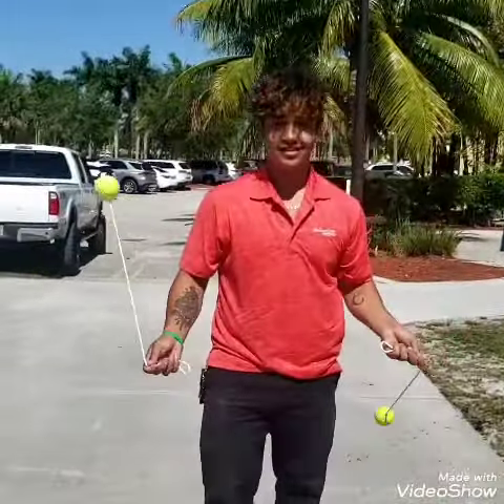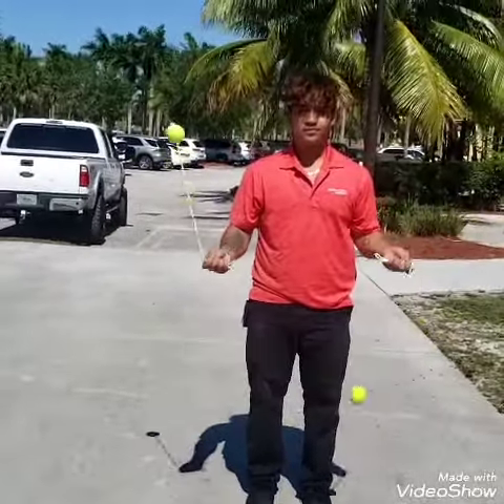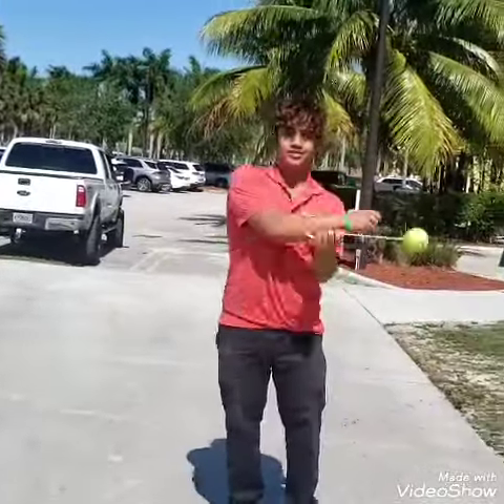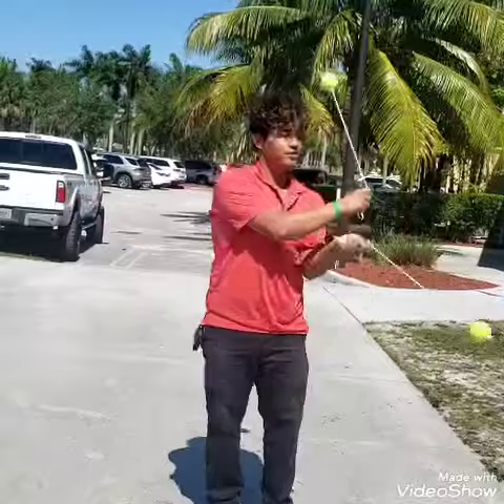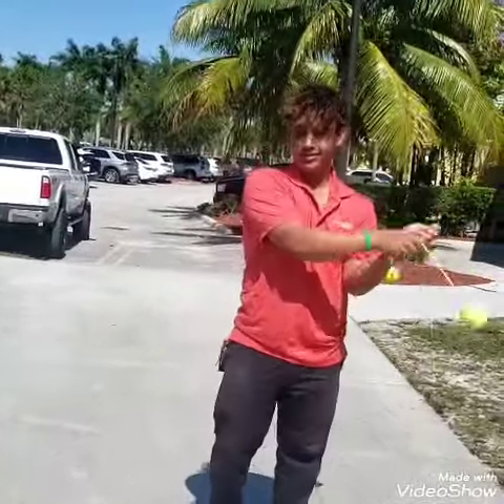Say hi, Simon. You see what he's doing with the tennis balls? Go for it. Look at that — look at this centripetal force this kid is creating. That is pretty freaking awesome.